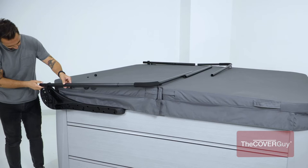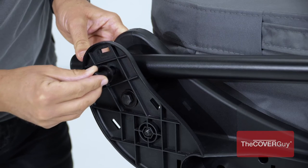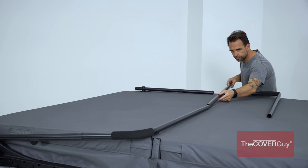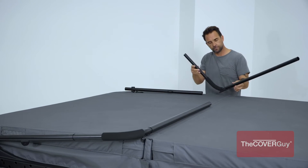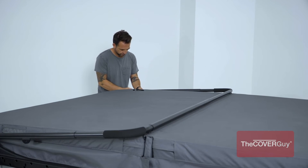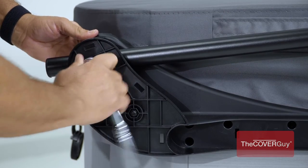Step 5. Attach the pivot arm to the mounting bracket. Secure with a hex cap bolt and washer. With the support lying on the cover, slide the center coupler tube over the left support arm. Then, slide the right support arm into place. Attach the pivot arm and secure it the same as you did on the previous side. Tighten the hex cap bolts.